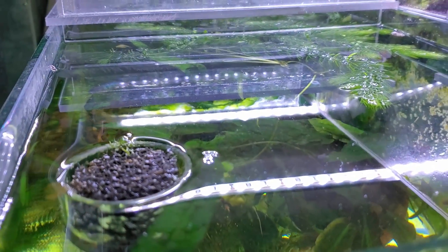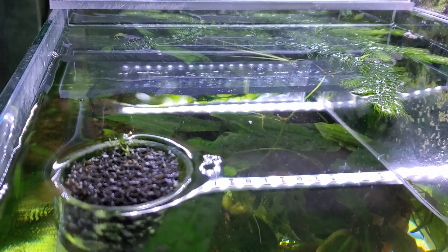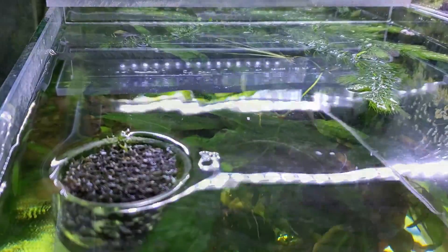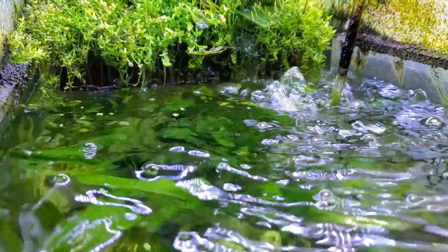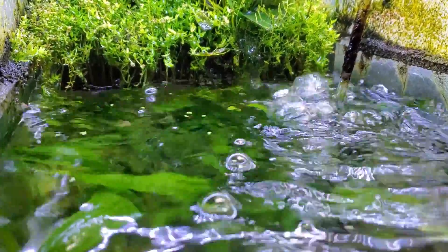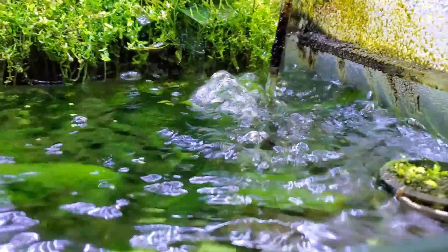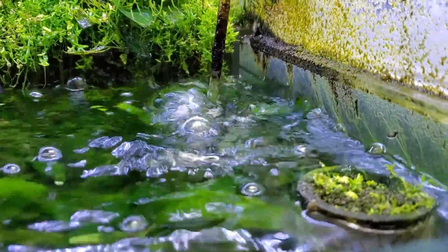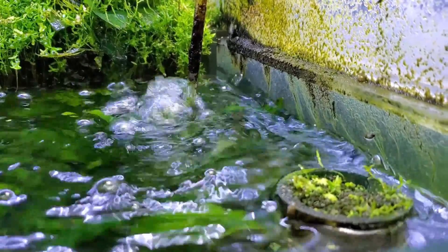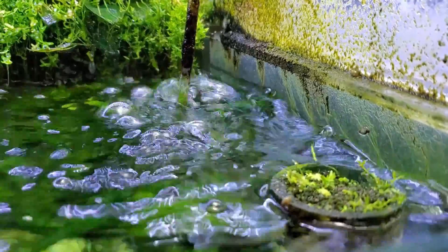One of the other things I do for the fish room — and also for clients in general — is I break up the surface. One of the easiest ways of doing that is to simply bubble some water in the tank. You don't have to do it at this level; any kind of surface turnover is fine. Whatever is caught at that interface between water and air will get churned up, taken into the filtration system, and dealt with, so you don't have to worry about it anymore.